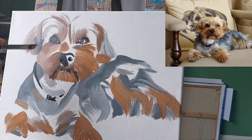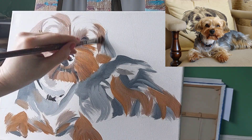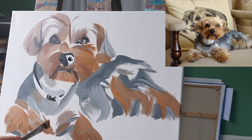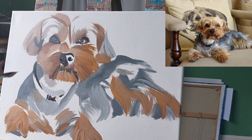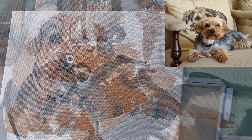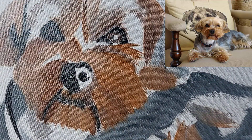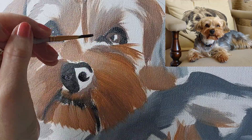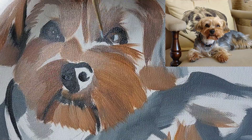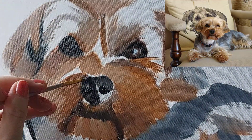You can use a black and white image of the subject that you're painting to help you with the different values, so that you get the dark and the light correct and you're not distracted by color — or you can just really focus on those different individual colors one by one. At this stage I'm not focused on the texture of the hair; I'm just thinking about where the individual colors are going and getting all of that put down correctly. The texture will come later on in the process.